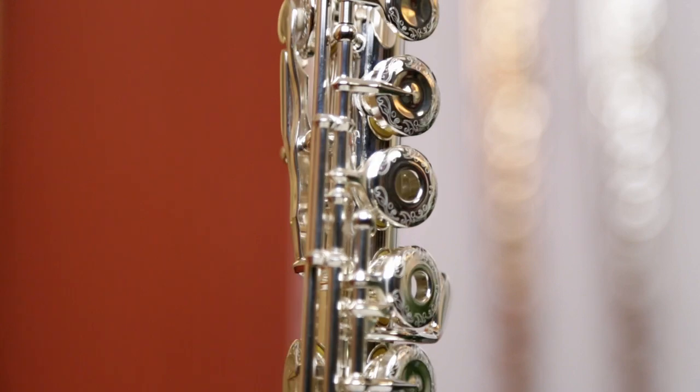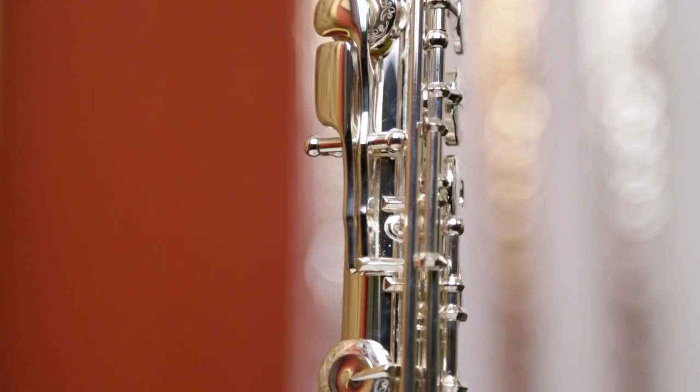It also feels great — it's just a bit of an extra tactile sense on the keys and on the lip plate. If you're a player who suffers from a sweaty lower lip, which is a very common problem among flute players, then it gives a little bit of extra traction to help hold the flute onto your lip, so practical as well.